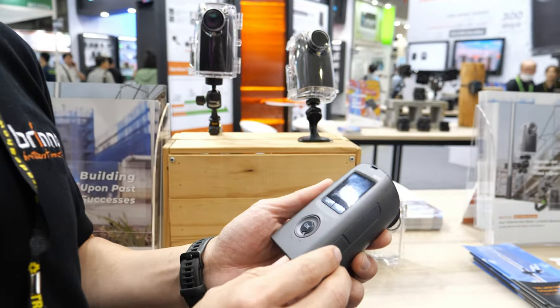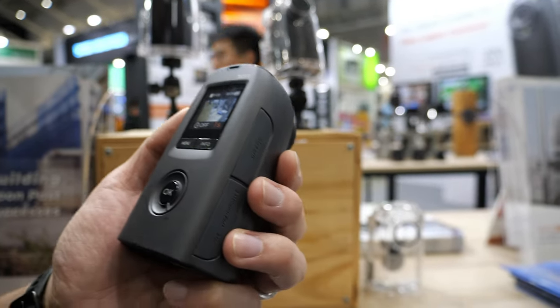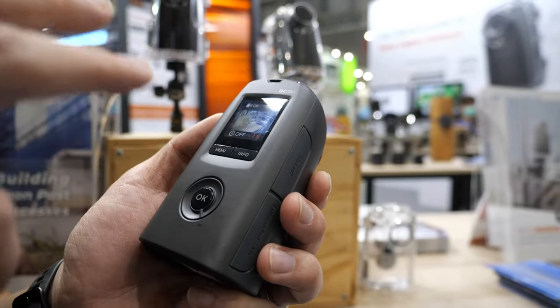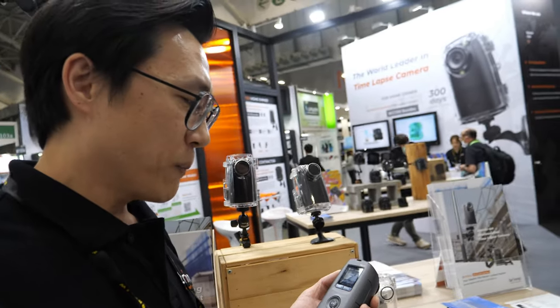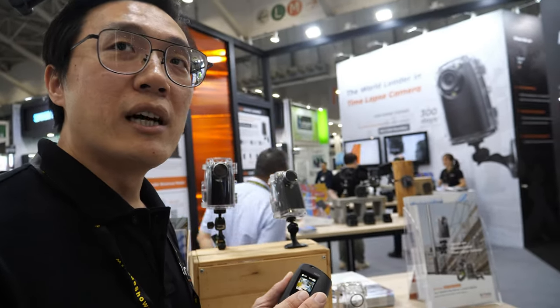Let me do a very quick demo for you. One year battery life for a one-hour interval. And it's storing in Full HD — 1080p.